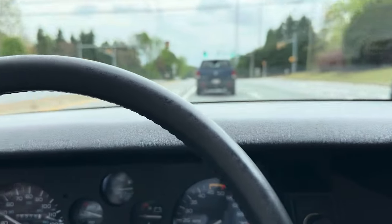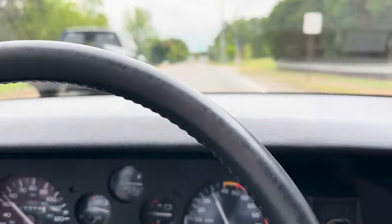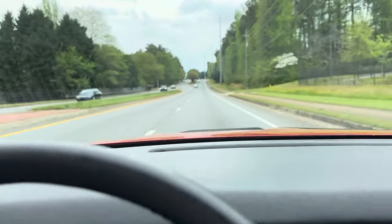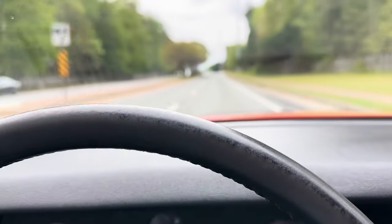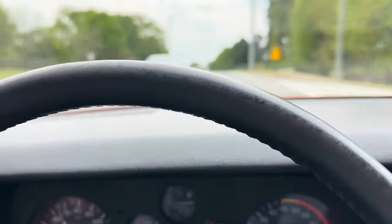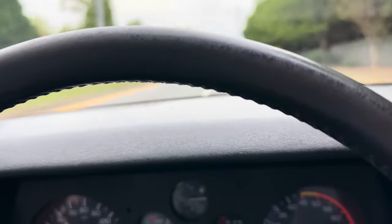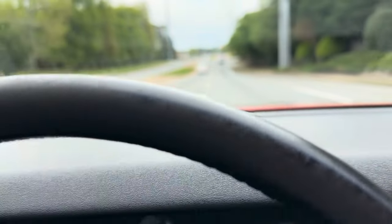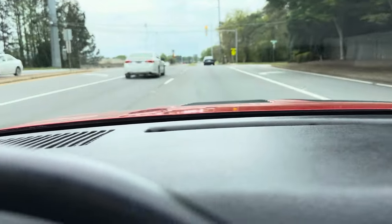We're getting a quick drive in the IROC. Nothing out of place. Minimal noise from the T-tops. Nice solid strong shifts from the transmission. Good acceleration. Nothing special to report here.